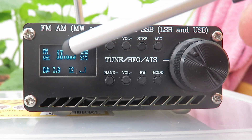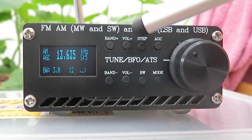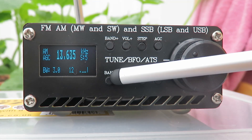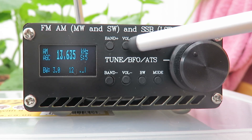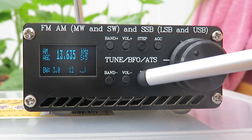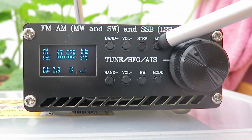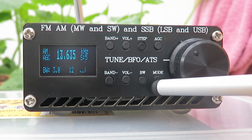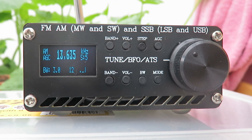Let's have a look at the front panel. We've got the screen to the left, and then eight little buttons which control band switching — band up and band down — volume up and volume down, the step button which adjusts the VFO step, a bandwidth button to select the bandwidth in whatever mode, an AGC button which also switches in an attenuator, and a mode button to switch between AM, upper sideband, and lower sideband for the amateur radio bands.